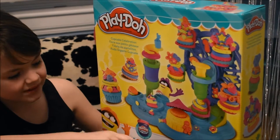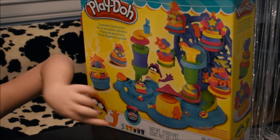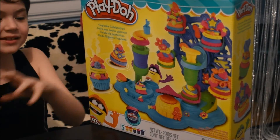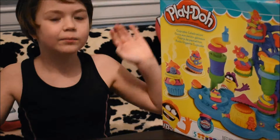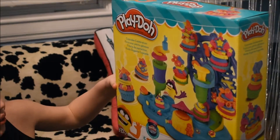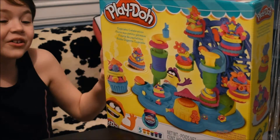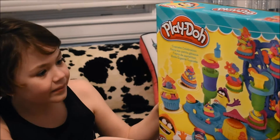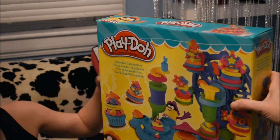We have five exclusive Play-Doh colors, and we have three Play-Doh Plus. What that means is it's easier to squirt out — it's kind of more like whipped cream than Play-Doh. So that sounds really cool. You can mix the colors if you want, but I don't think I'm going to do that. It's called Play-Doh Cupcake Celebration.